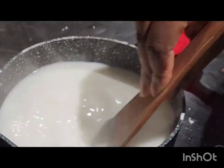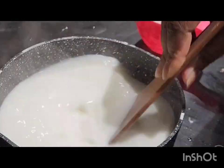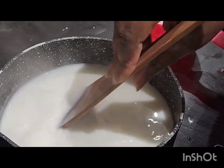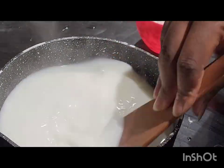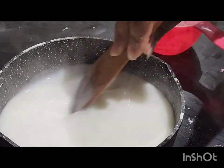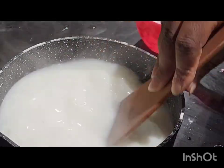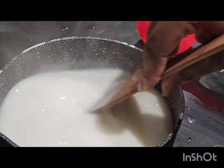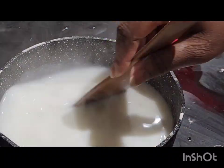Back to the video — we need to keep stirring and stirring till it gets to the right consistency. We don't want it to have lumps, that's why we have to keep stirring.